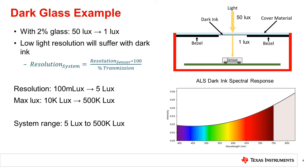This effect applies across the whole range of the light sensor. If the light sensor has a full scale reading of 10k lux with a 2% glass, the system will have a max of 500k lux. Therefore, the range of lux values detectable by the system is 5 to 500k lux with the 2% glass chosen.